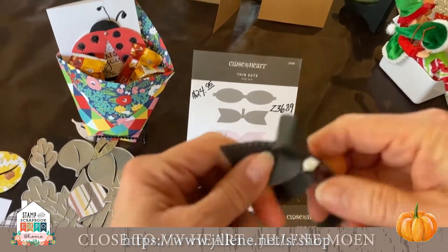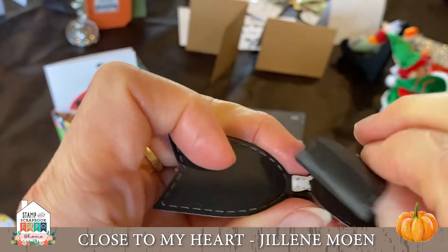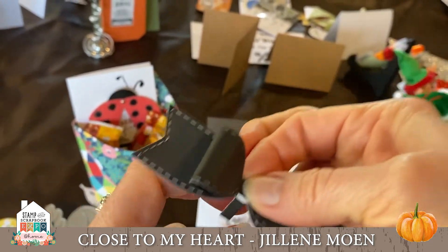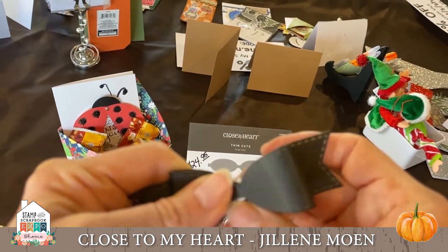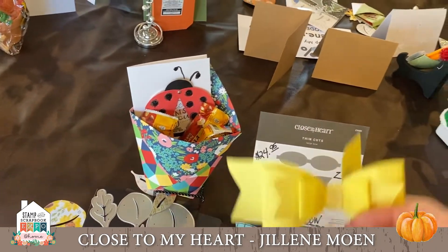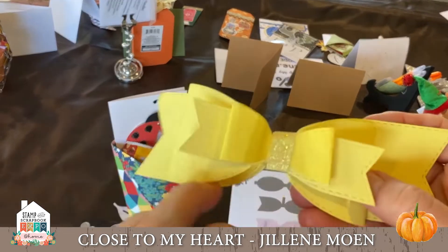You fold both sides and then you just put it on here. There we go — isn't that cute and easy? Look how beautiful it looks if you use both bows together. This is our Lemonade paper in various shades, and our Lemonade shimmer trim — so cute!